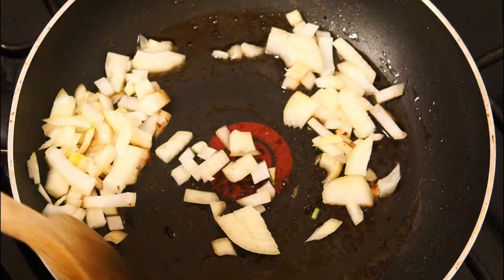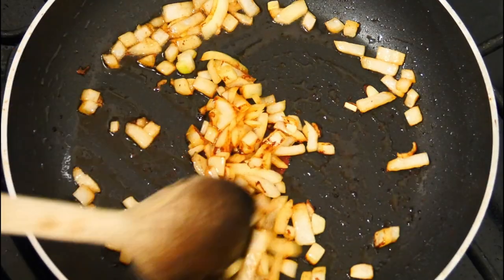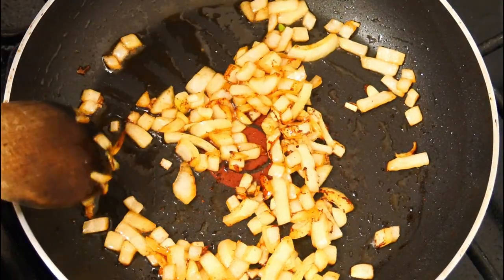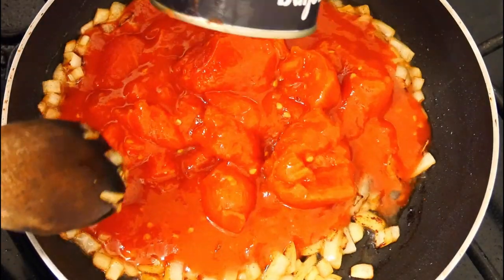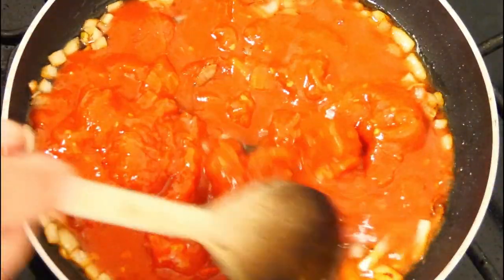Give those a mix around and cook them down for a little while, letting them get nice and soft with a little bit of color on them. They're looking great and really tasty. Then we can add the chopped tomatoes and mix those in.